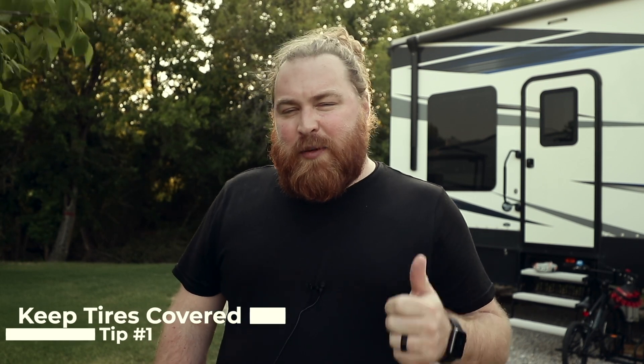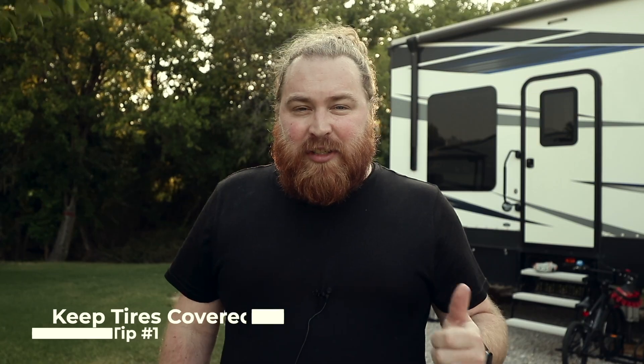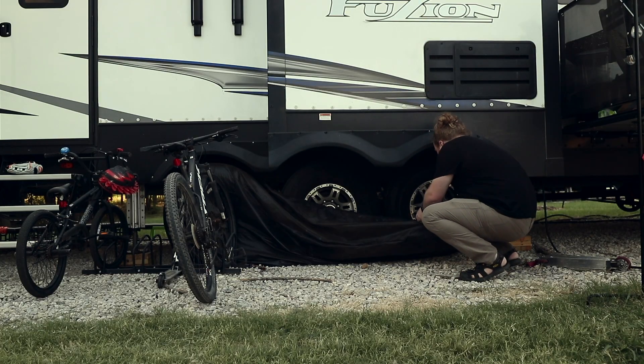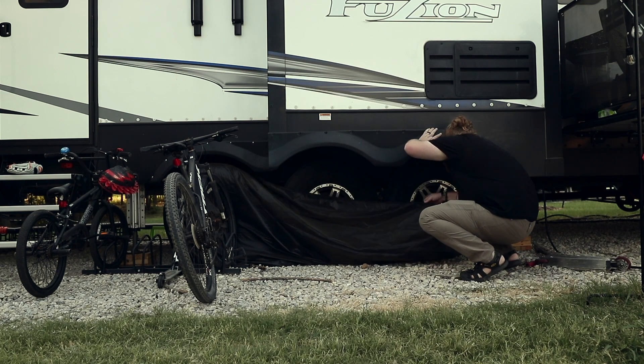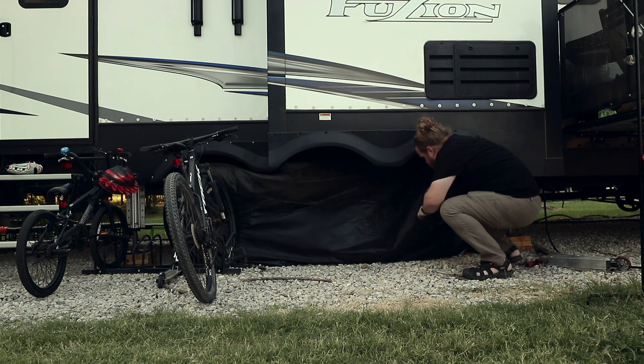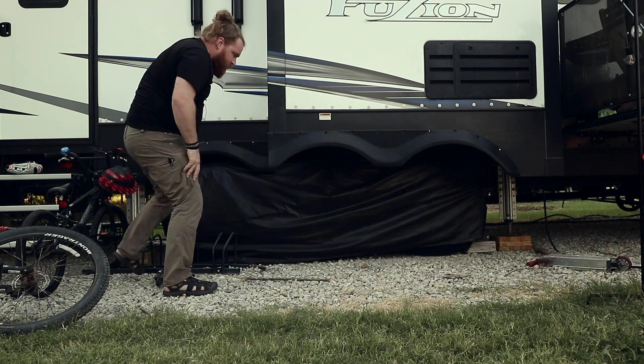The first tip is about covering your tires. This one sounds pretty simple and it really is — it's just about putting a cover over your tires. What's important about this is taking the UV direct sunlight off your tires. That's the number one thing that dries out your tires and can actually shorten their life expectancy. If your tires are in the sun a lot they might actually dry out before they wear out. This is a good way to extend the life of your tires, especially if you're sitting still and those tires are just sitting in the sun.